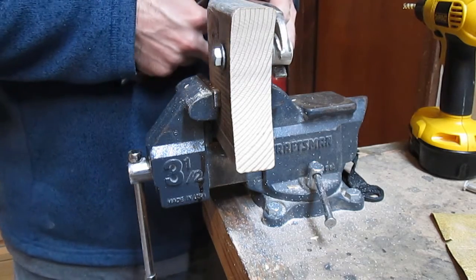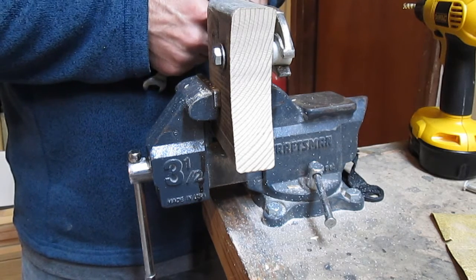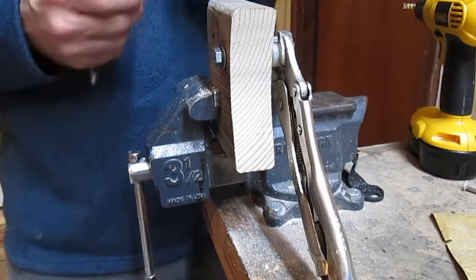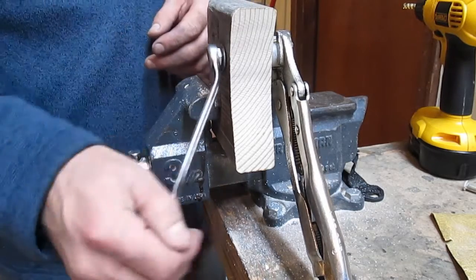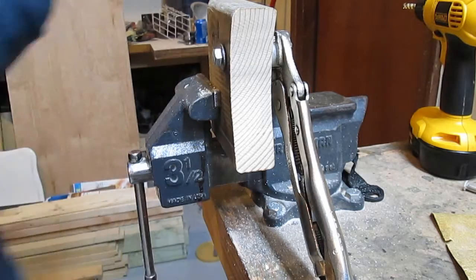Grab onto it with this. I'm trying to put as little pressure on there as I can, just because I don't want to squeeze the bolt. But the idea here is that we're testing the threads. I'm going to get a different wrench - one that's better suited.